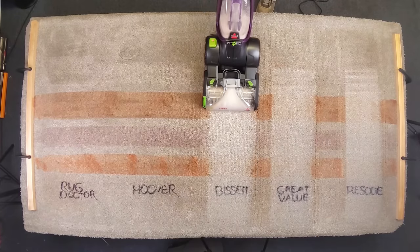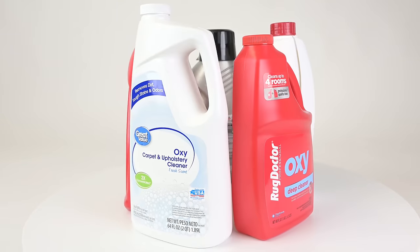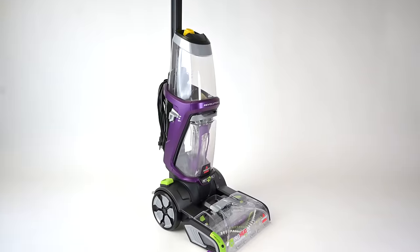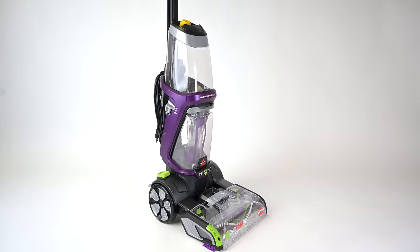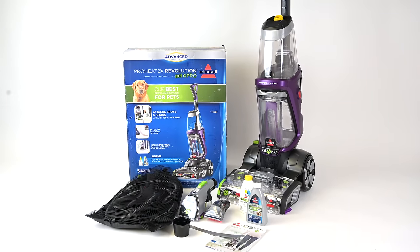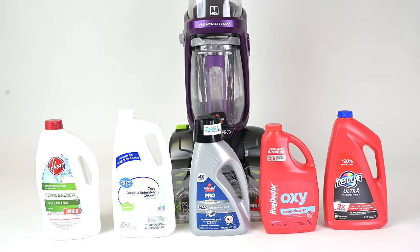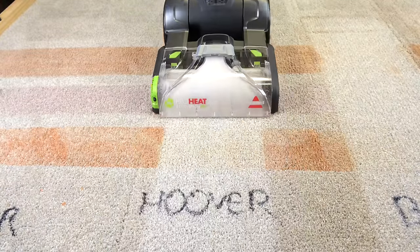Welcome to Vacuum Wars. Today I'm testing to see which carpet shampoo does the best with heavily stained carpets. These mid-level carpet cleaners have become really popular, and of course each manufacturer wants you to use their brand of shampoo in the machine, but we wanted to see if there was much of a difference in the cleaning power between the popular brands of shampoo.